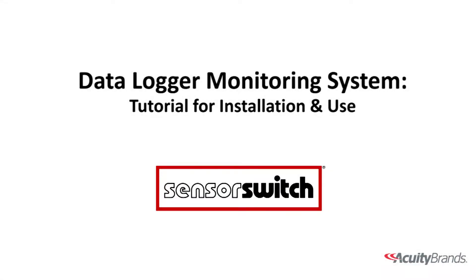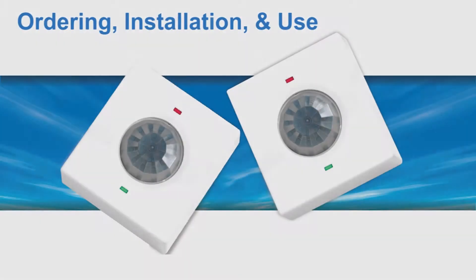DataLogger Monitoring System — Tutorial for Installation and Use. This video will cover the ordering, installation, and use of the SensorSwitch DataLogger Loaner Program.